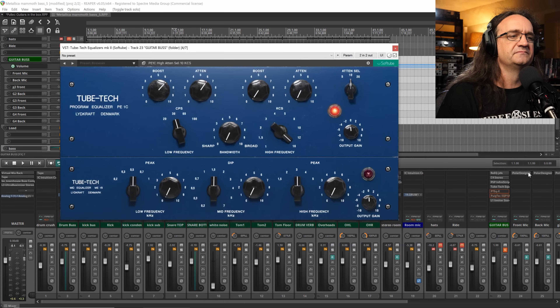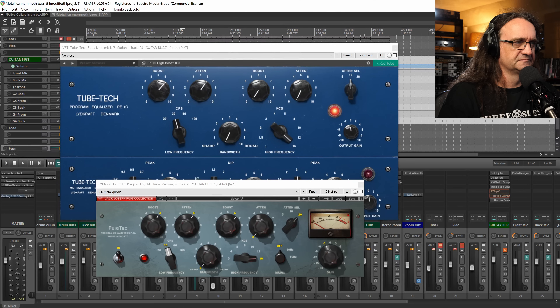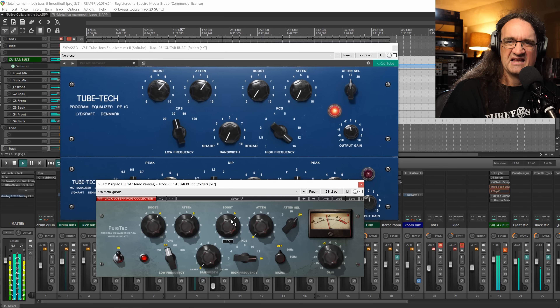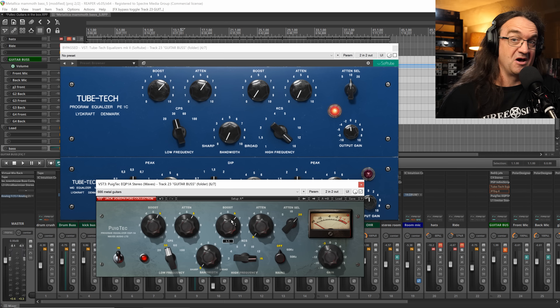Absolutely love that rhythm tone. That's with the Tube-Tech, and we're getting a slightly different flavor when we go from the Tube-Tech to the Waves version, which is the Puig-Tech. Let's solo up the guitars and take a listen to the two different ones. That's a little less clean, a little snarlier — and it's apparently modeled after Jack's personal Pultec EQ, so hey, that's pretty cool.